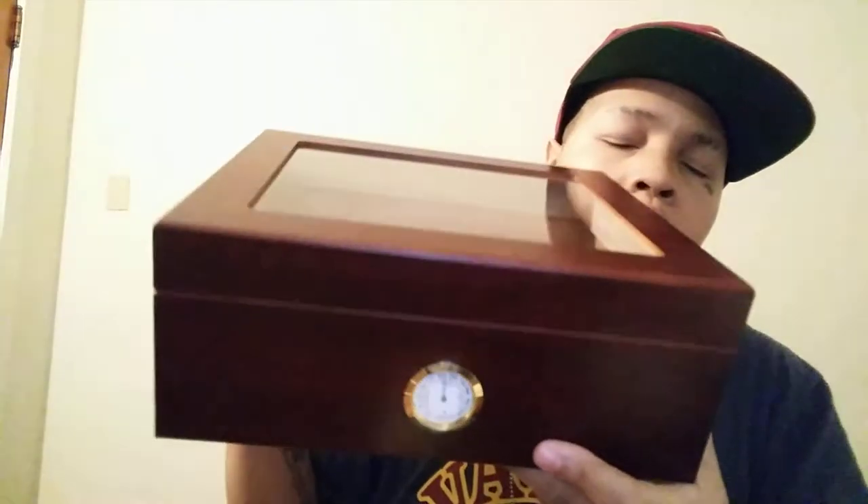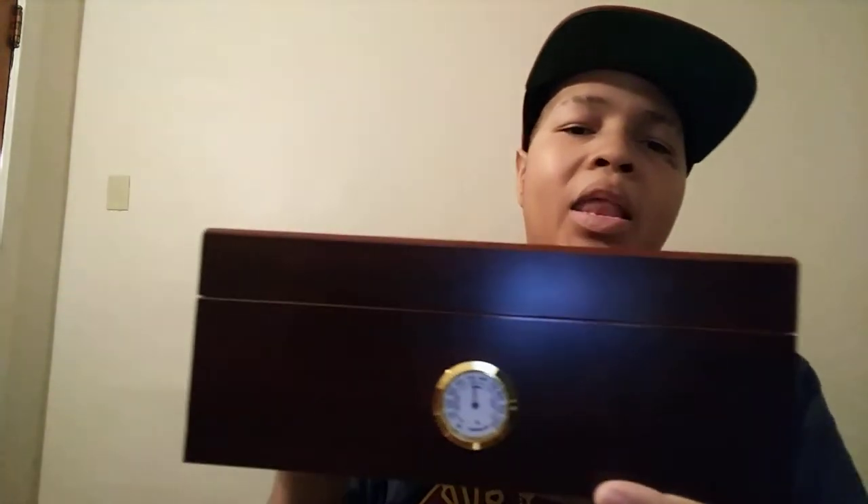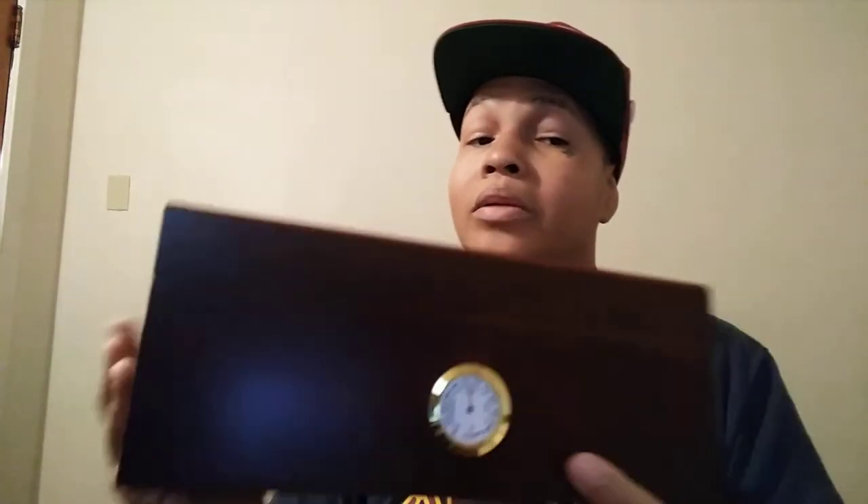Now another thing I'm going to show y'all real quick — this is not really going to be part of the review — this is my humidor that I bought. Nice little humidor, $32, you can't get mad at it. Amazon again. It'll be filled with cigars soon. Sorry y'all, this is your boy DJ King A1 and I'll talk to y'all later.